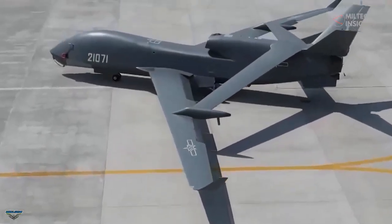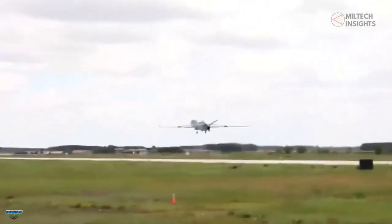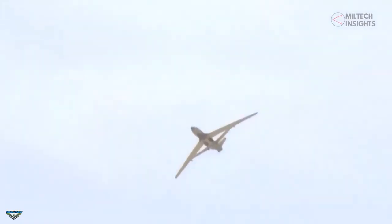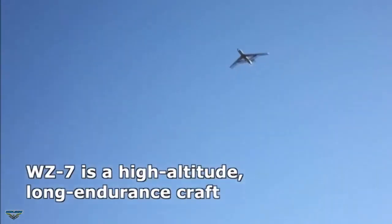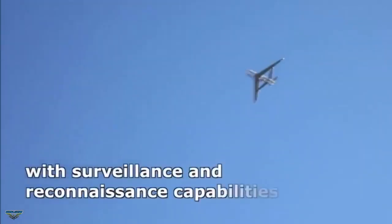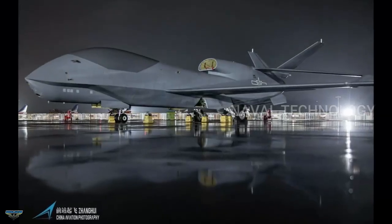The Southern Theater Command of China's People's Liberation Army has unveiled a naval variant of its Guzao WZ-7 drone, exhibiting some similarities with the U.S. Navy's MQ-4C Triton. The new unmanned platform features wave-transmitting material (WTM) on the forward fuselage for beyond line-of-sight communication on long-range missions.